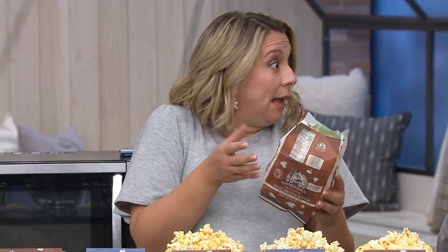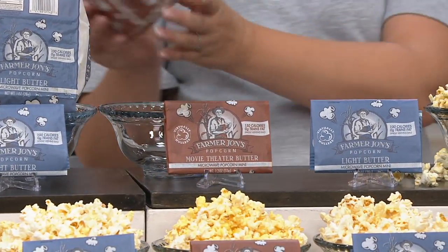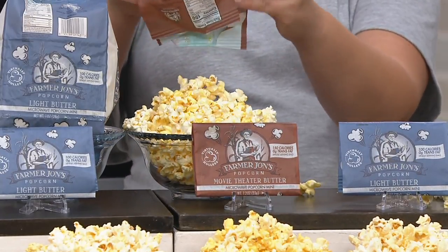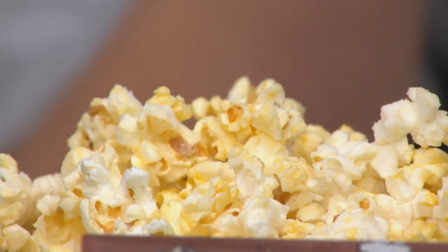Is that the movie theater? This is the movie theater. So we made these mini bags because customers were asking for them and said, we want something that's portion control, personal size. We get a hundred calories in the light or 150 calories in the mini bag of the movie theater. The light has a little bit less butter, a little bit less fat, calories, and salt. The movie theater is that quintessential movie-going experience — what you would expect when you're going to the movie theater — but it has that virtual holeless kernel and that special Farmer John's combination of butter and salt that just makes it so perfect.